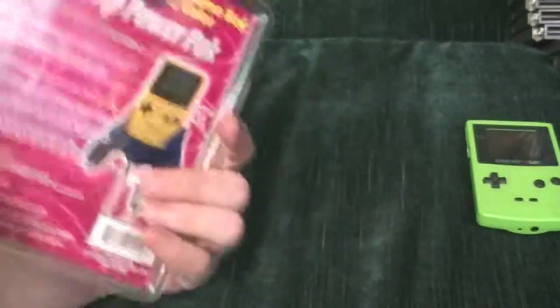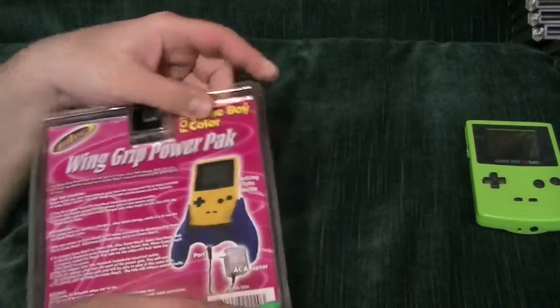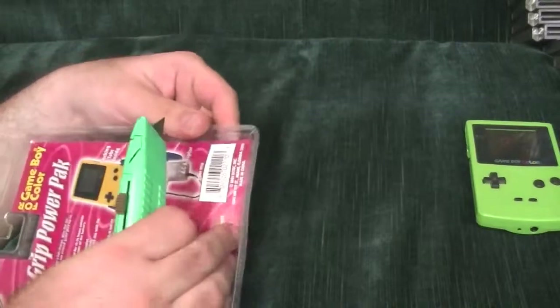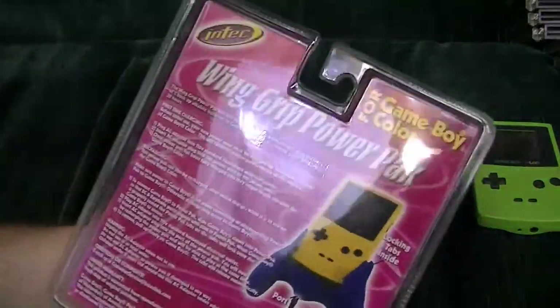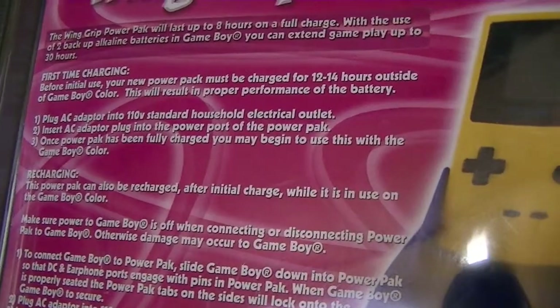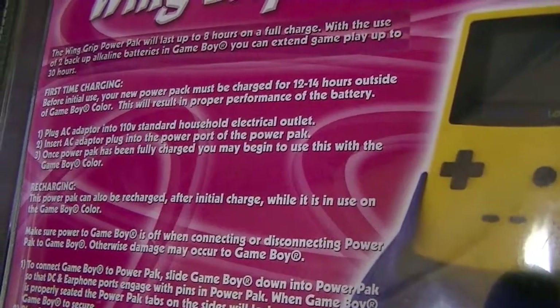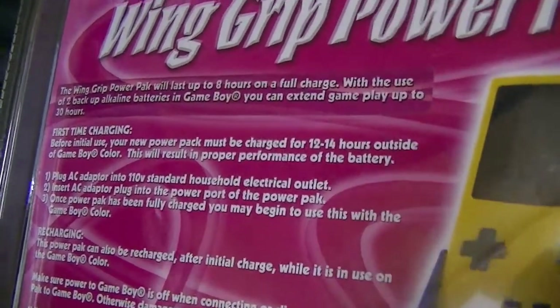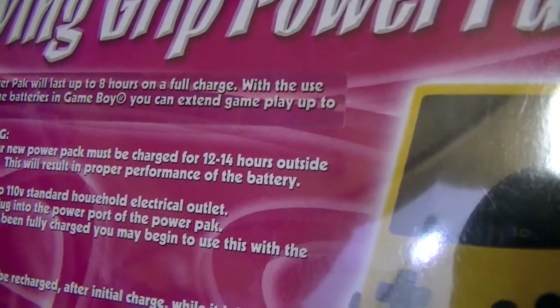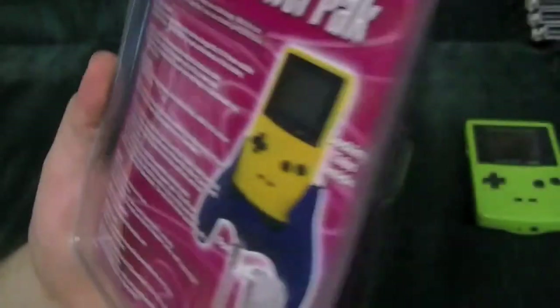They forgot the fine print. Anyways, trusty knife — let us open and see what we find. Instructions. Let's take a look at these. First time charging: plug AC into the wall, insert AC adapter, and leave it fully charged. The Power Pack must be charged for 12 to 14 hours? Well... see you tomorrow. No, I'm just teasing.